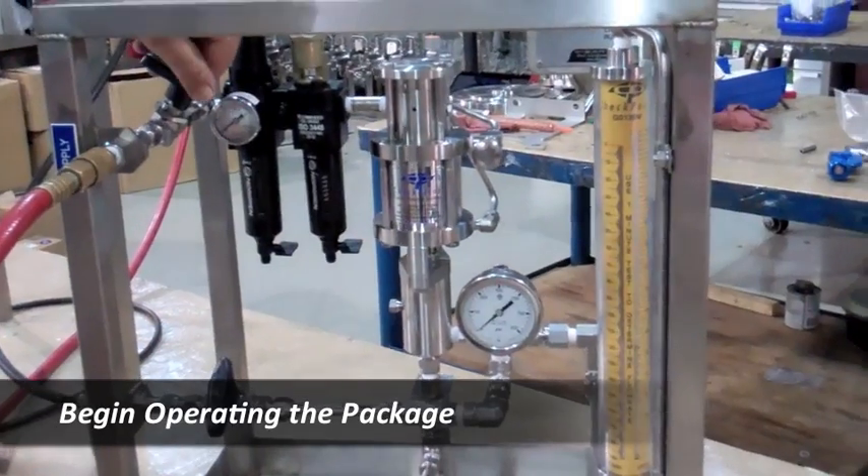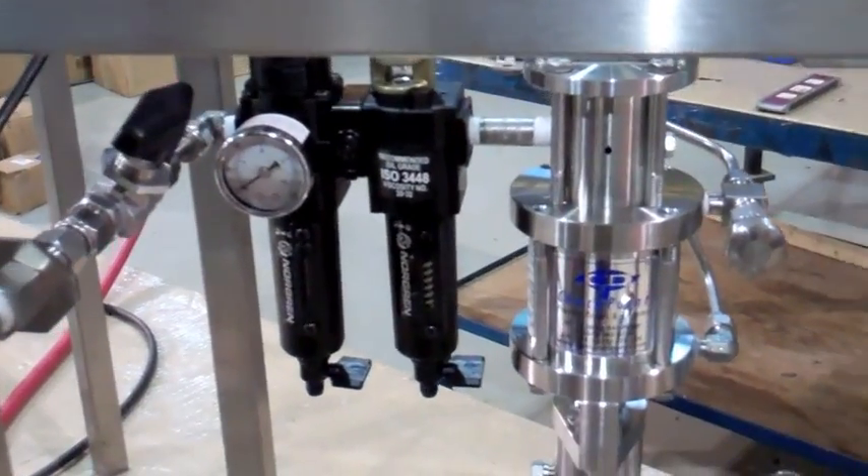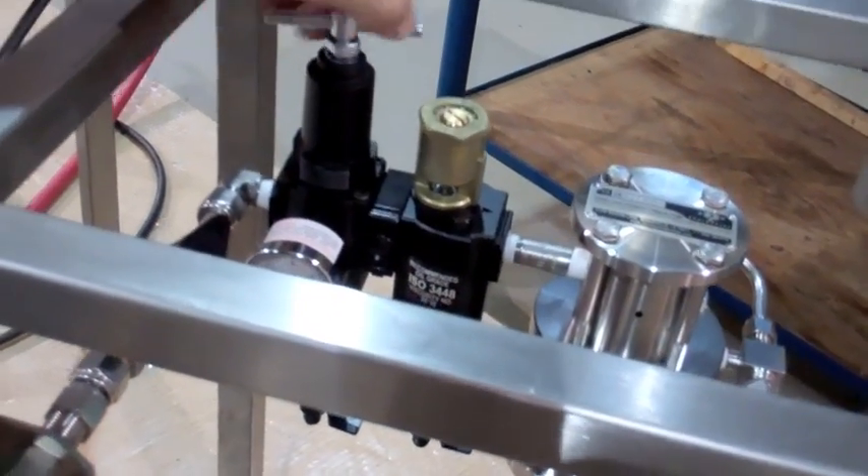Begin operating the pump package. Open the block valve on the air or gas supply line. Set your regulator to 100 psi. Once set, tighten the lock nut.